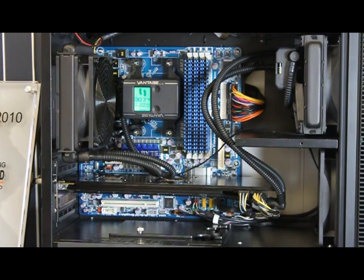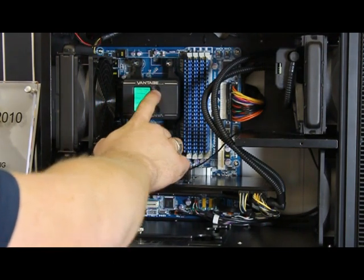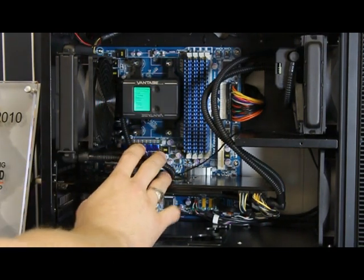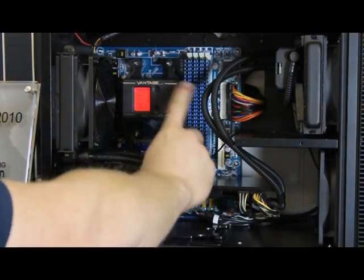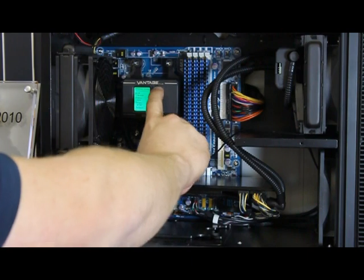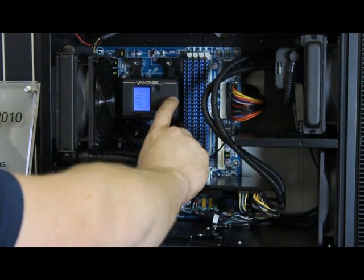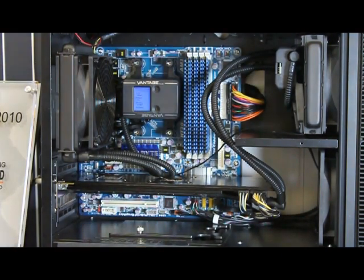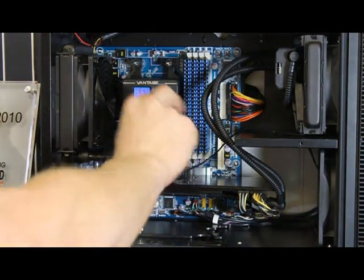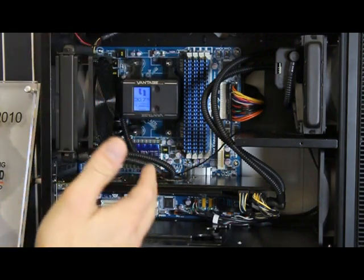The LCD screen is currently green, but it's an RGB screen. Just like we changed the settings, we can change the display color — blue, white, red, yellow, purple. You can also make the light pulse and flash on and off. And you can change the orientation of the screen: if you've mounted the head vertically instead of sideways, the screen will flip so you can read it more easily.